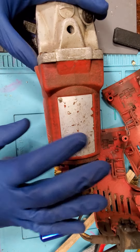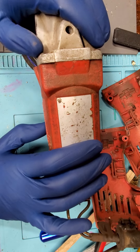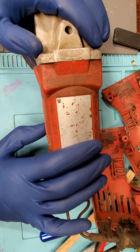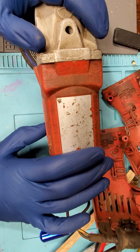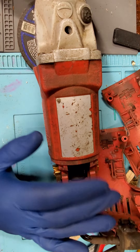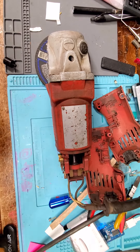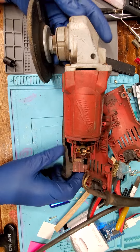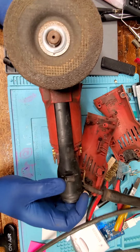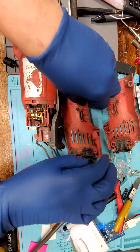Hi, so it's been a while, sorry. For the two of you who have been waiting with bated breath — been sick, government tried to kill me, wife left me, and my three kids keep me busy. So I'm sorry. Zoom out a little better. This is a Milwaukee grinder from a family friend who wanted me to take a look at it, see if I could fix it.